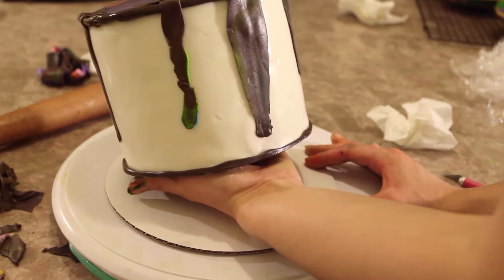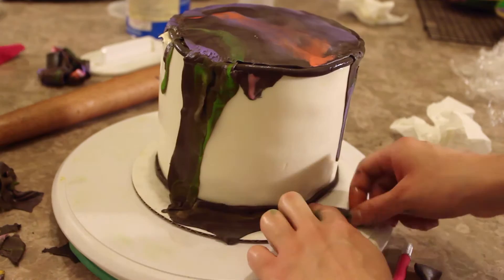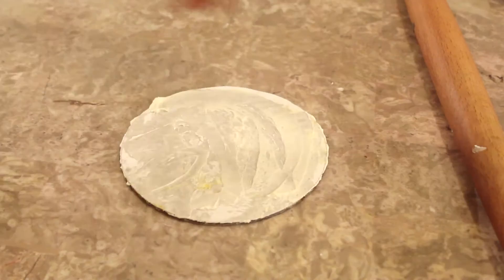I add my cake onto an eight-inch cake board, which is slightly bigger than the six-inch cake. The reason for using a bigger board is so I can add some oil spill fondant around the bottom of the paint can to make it look like paint is spilling out around the base of the cake.